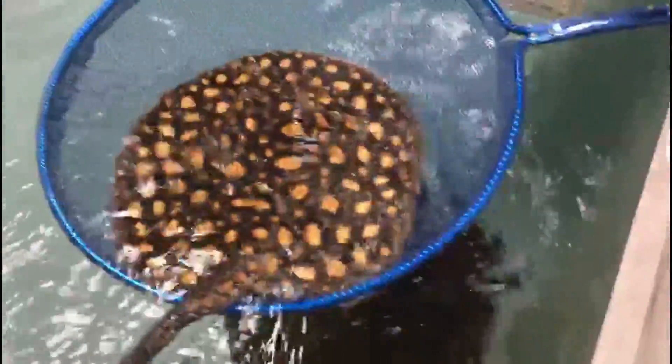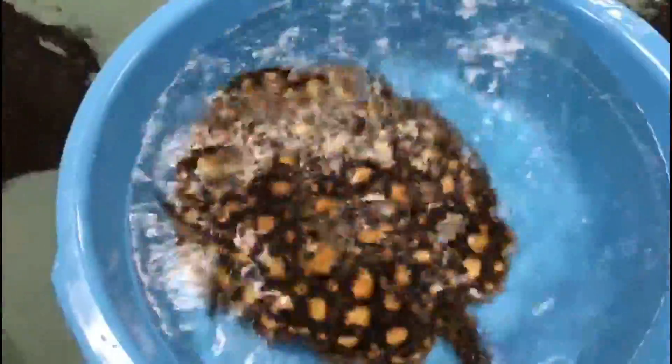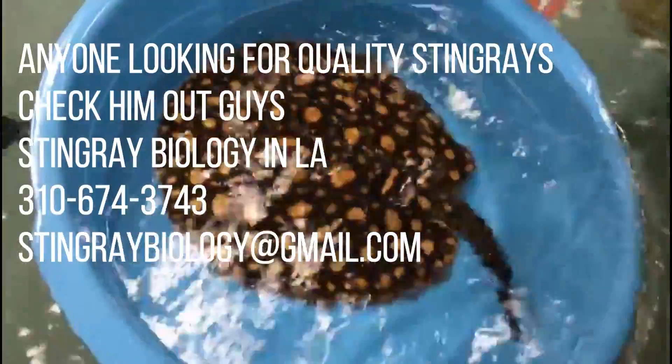Okay, we're trying to catch the ray into the net here. It's not being very cooperative — getting it all wet — there we go, to the bottom. Beautiful, wow. We don't want to net it, we're going to tub it so it's a minimal amount of stress on the ray, and we can pour out some of the excess water.